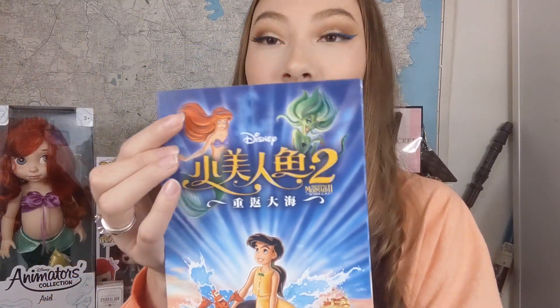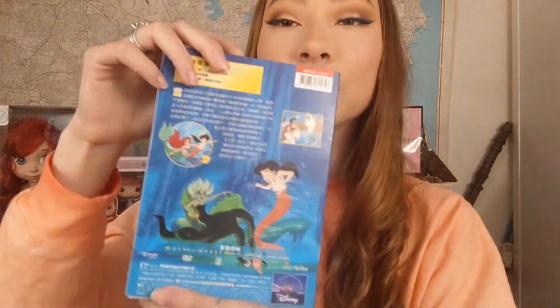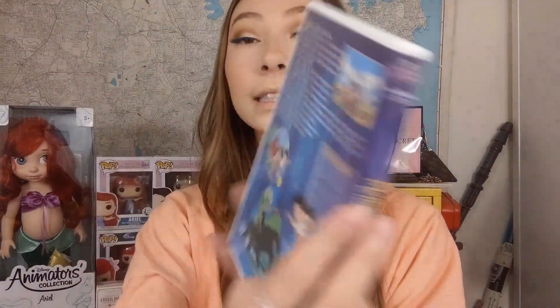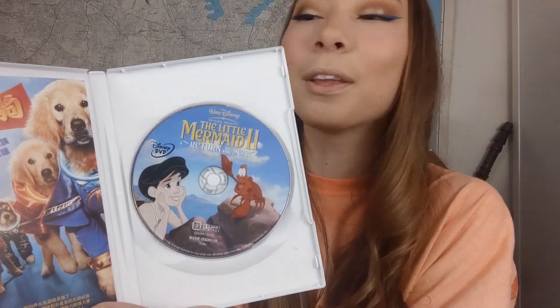I also have Little Mermaid 2 — obviously the original is like the classic and she's superior. I liked the storyline of 2, but I didn't like the animation as much — something about everyone's eyebrows kind of put me off. This is the front of the packaging and the disc box in English says 'Return to the Sea.' The inside is pretty cute because the little discs have mermaid pictures on them, and there is Melody — that's Ariel's daughter.